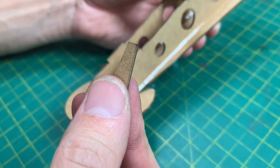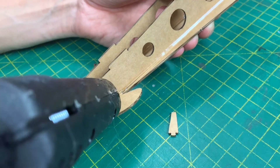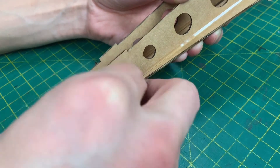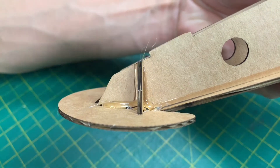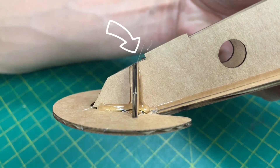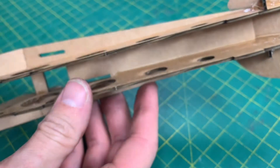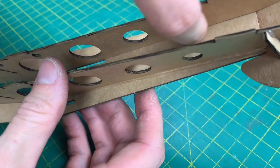Now we're going to put the other one of these in. A bead of glue, then straight up — now insert this. Make sure it's not sitting above that point. Now ideally, in the same way that we glued the inside here, we'd like to glue the inside there.